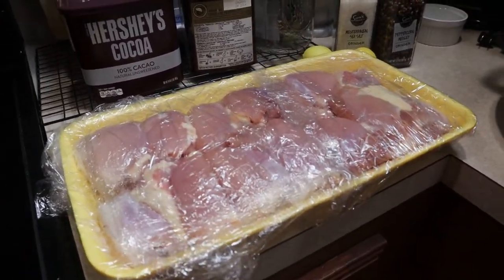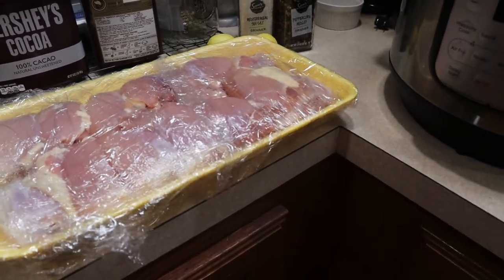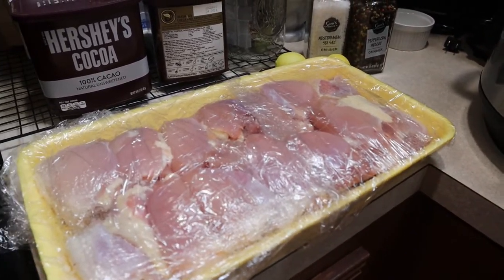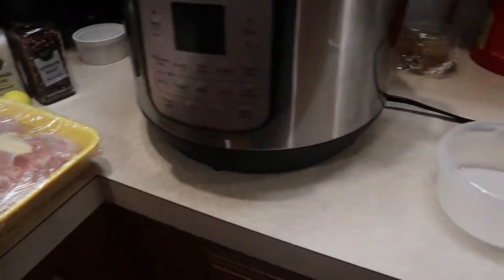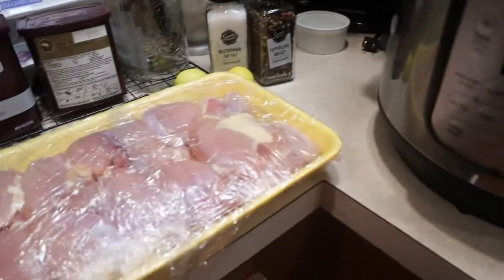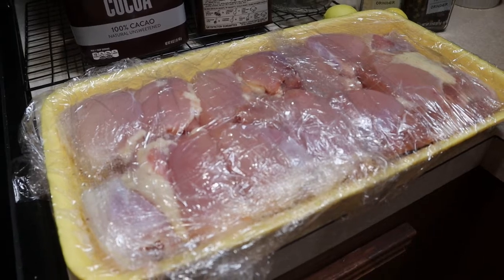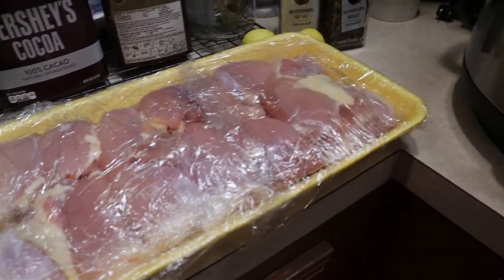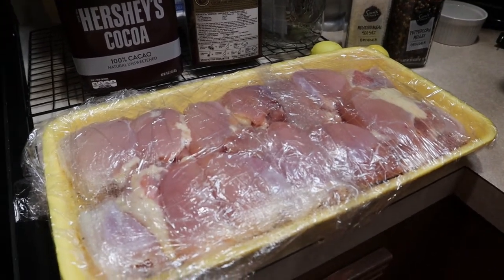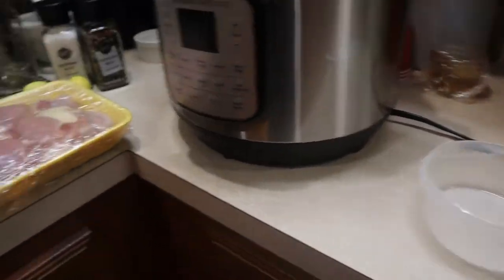You can use it as a main meal with some vegetables, on a sandwich, or over mashed potatoes — there are many different ways to use this once it's done. Not only that, it'll store for five or six days in the refrigerator, or up to six months in the freezer if you vacuum seal it or add it to a freezer bag. You can make a lot of it, freeze part of it, and eat the rest. It's really simple to make.